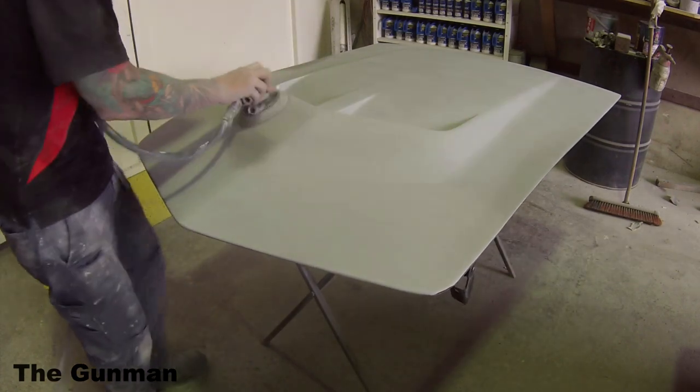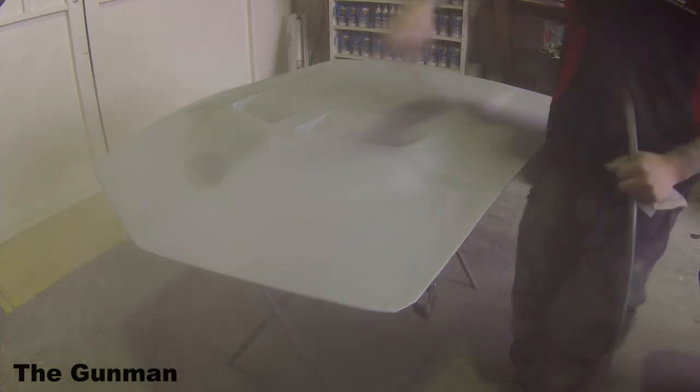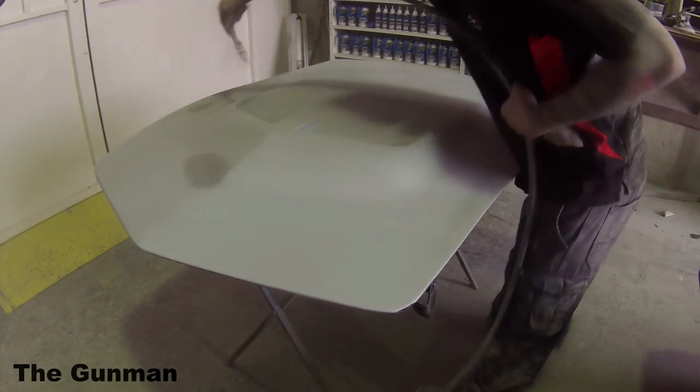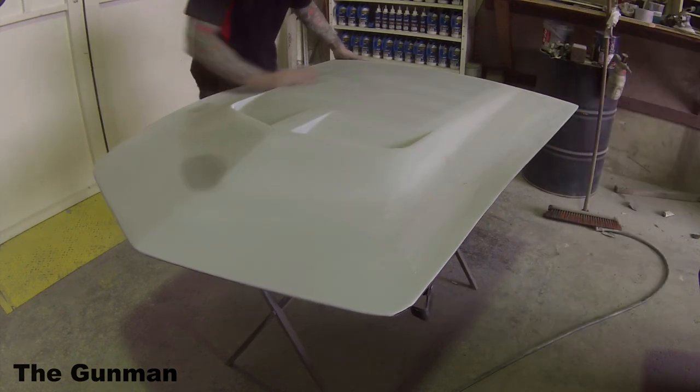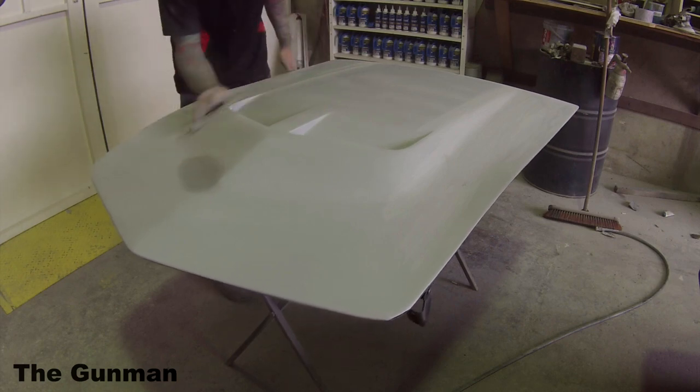Going back over the hood now — I'll be careful not to call it a bonnet through this series because it's an American car, and Americans never put bonnets on their cars, they put hoods. And they never put guards either — they're fenders. So as I said, just finishing off all those curves with the 500 grit by hand.